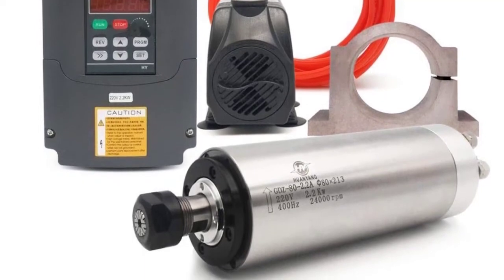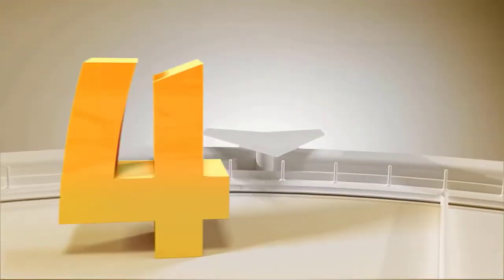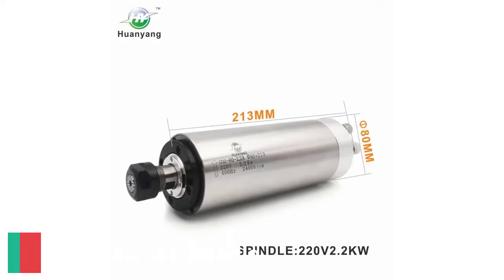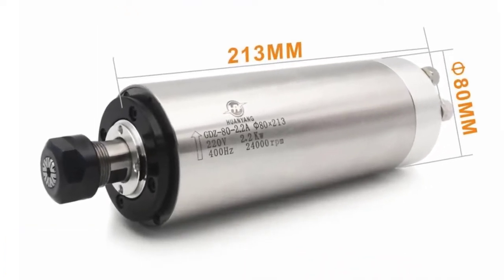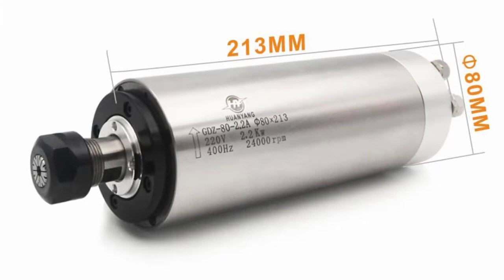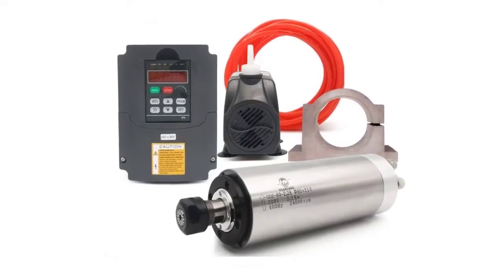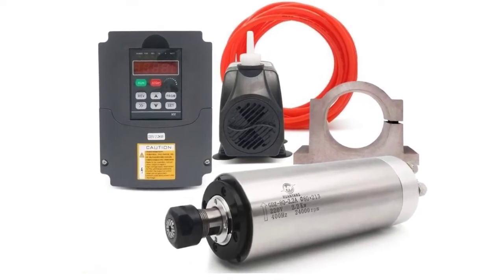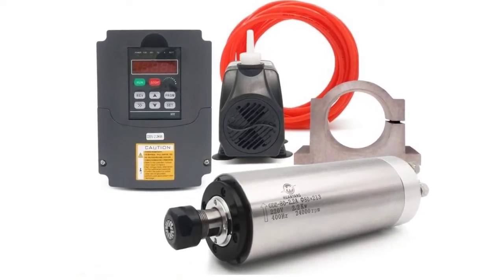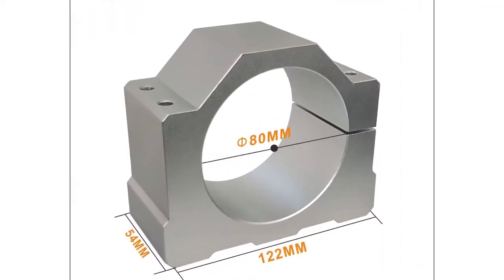Radial runout is less than or equal to 0.025 millimeters. Number four: 110V 2.2kW VFD spindle package, including a 110V 2.2kW VFD, plus a 110V 2.2kW 580 millimeter ER20 water-cooled spindle motor, plus a 110V water pump, 80 millimeter clamp, and 5-meter water pipe.